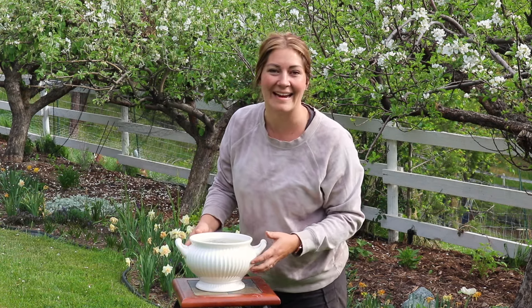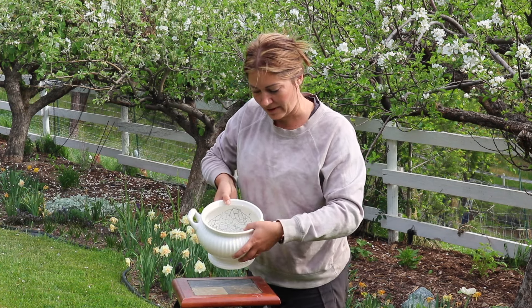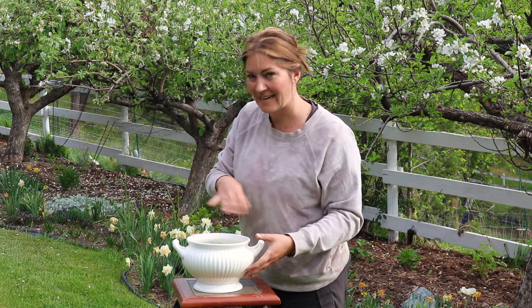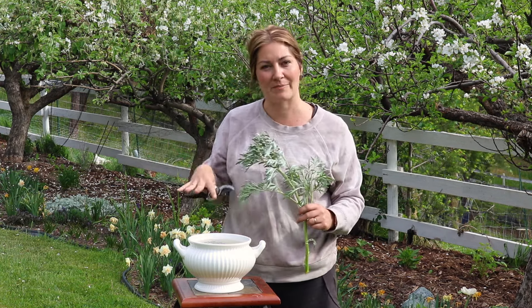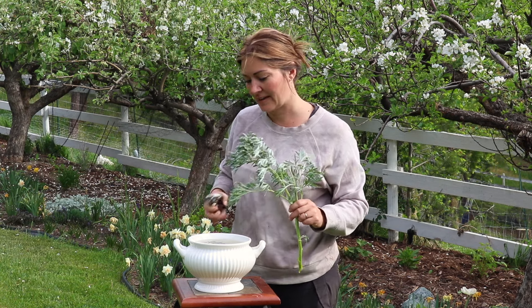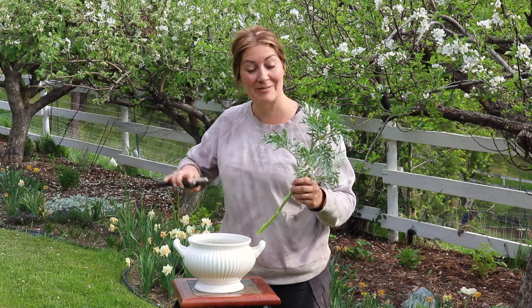I found this cute little vessel at a used store, and I already put a chicken wire frog in the center, which will help hold my stems and keep them in place. I always like to start with my foliage to give it something to hold on to and establish the shape and size of the arrangement.